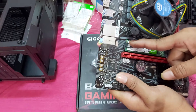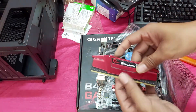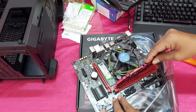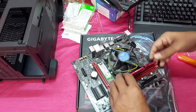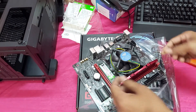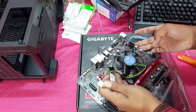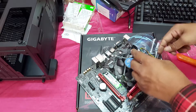Now, install the RAM — this is the 8GB. And this is the CPU fan that will be installed next.